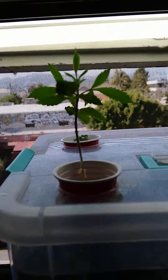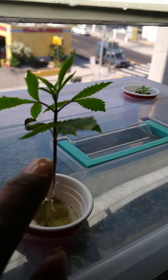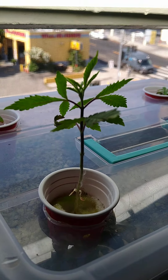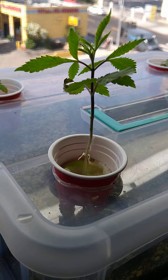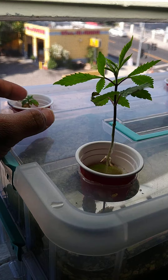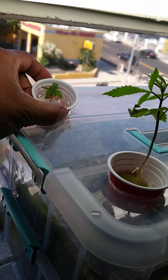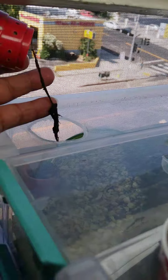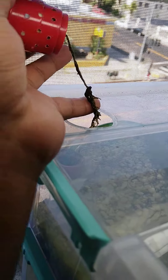I'll show you the foliage next. On this root system I took off a few leaves that were starting to brown or yellow — no point keeping dead leaves on foliage, it just takes away from the plant. We'll see where it ends up in another week or so. This one is starting to show more growth as well, not only in the leaf system but in the root system too. It's slow going but it's taking off.